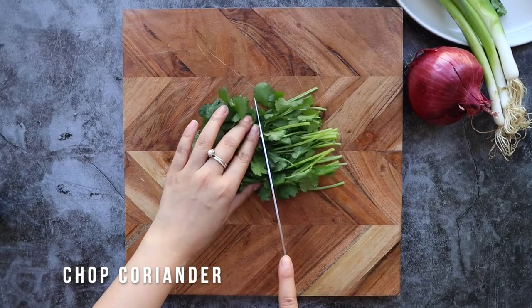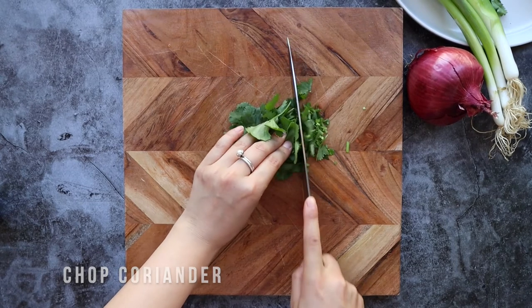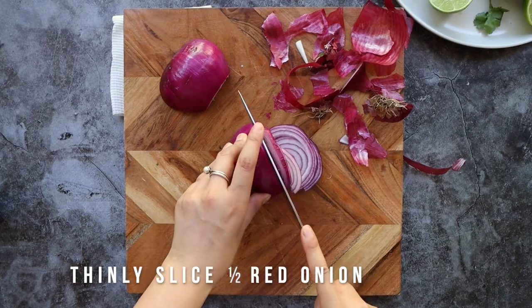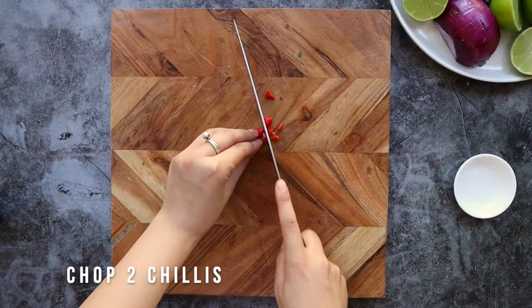Now onto the herbs — we're going to be chopping up some coriander, some spring onion, thinly slicing some red onion and also chopping up some chili.